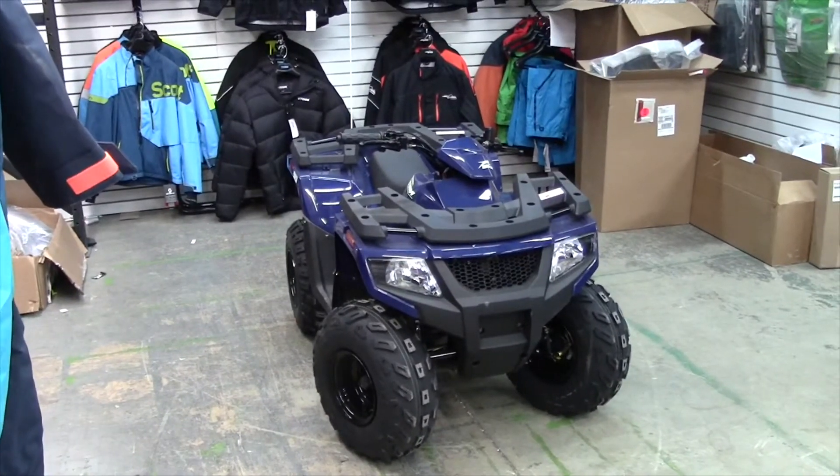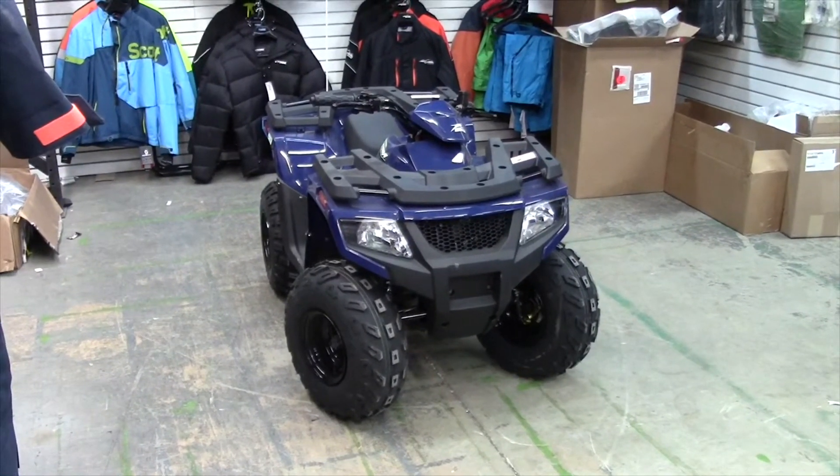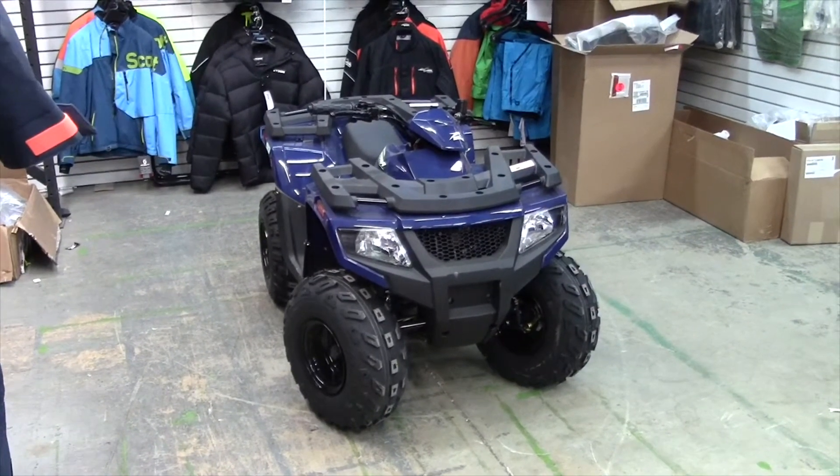This one will come with Kenda tires. They're 19x8x8 in the front, and the same size for the rear, 19x8x8. And, of course, steel wheels.